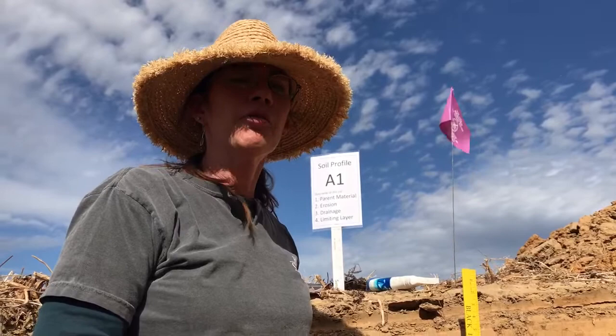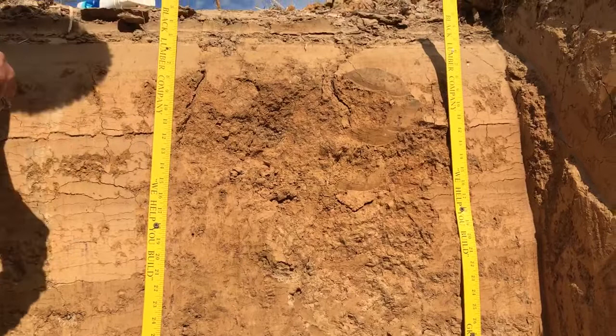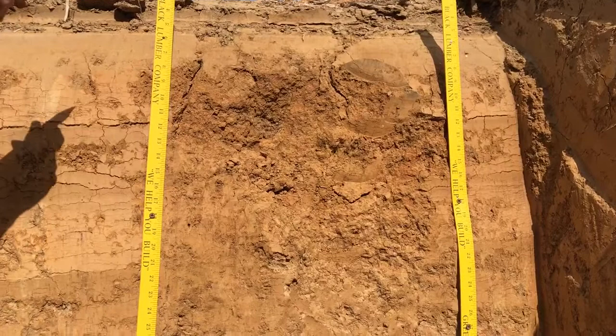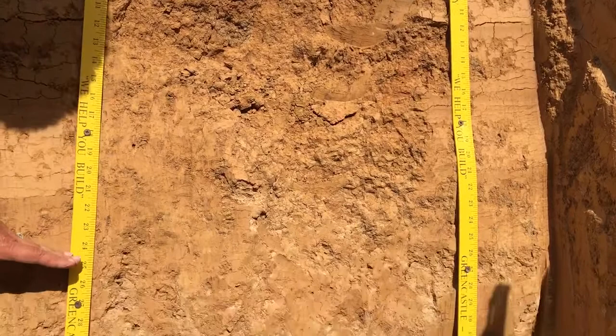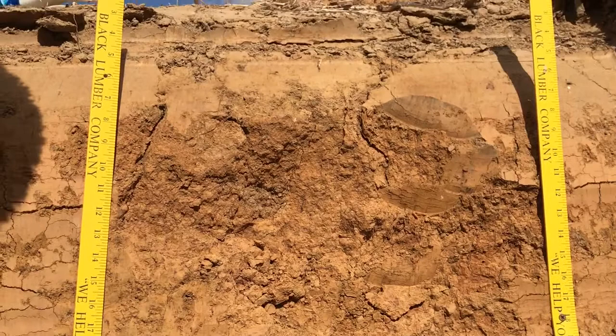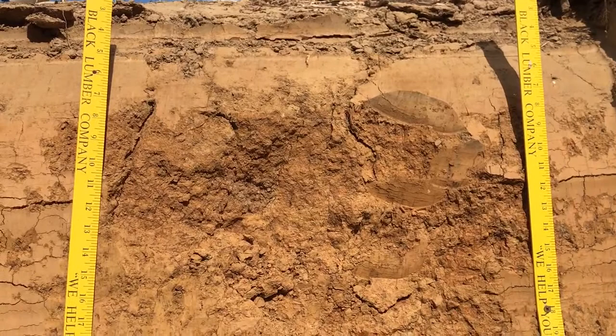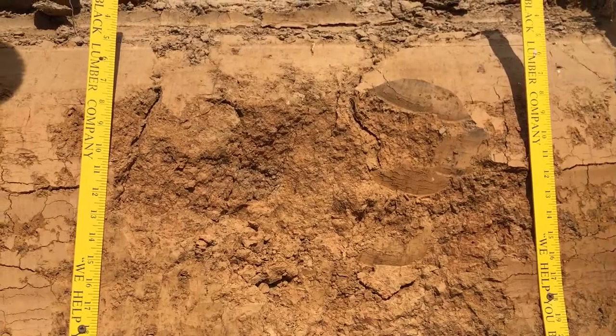Welcome to hole number two, also a home site hole. We chose this one because it's a really nice view and there's a lot to talk about in this particular pit. We decided on the parent material being loess, judged at 5 to 25 inches. Loess is windblown silty material — very floury feeling, no rocks in it. This is a really good example of what loess feels and looks like.